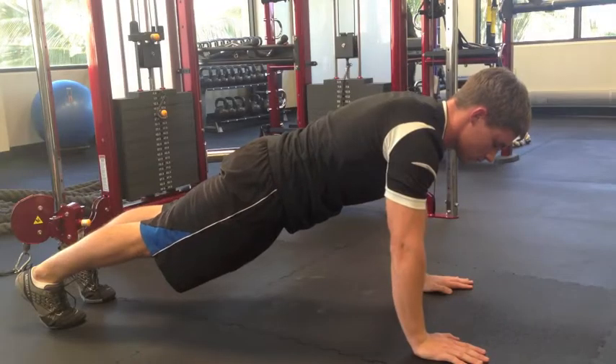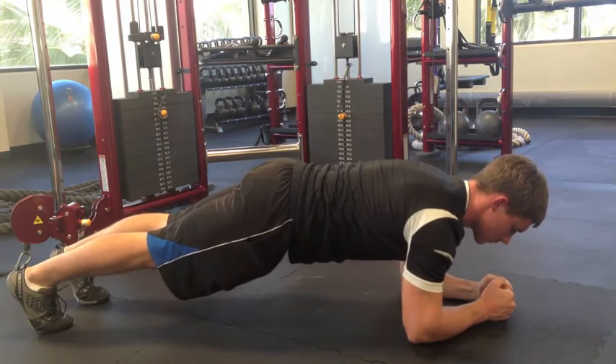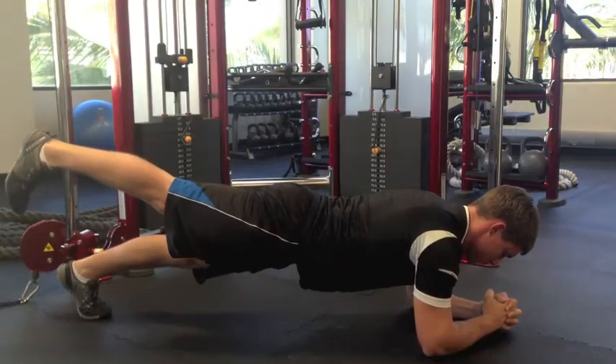Once you start feeling more comfortable in that position, go ahead and transition down to your elbows. They should be directly under your shoulders, body still in that nice straight line. For an increased rotational challenge, try lifting one leg at a time. This is really going to engage your obliques and your stabilizers.